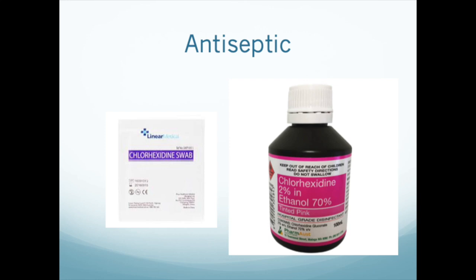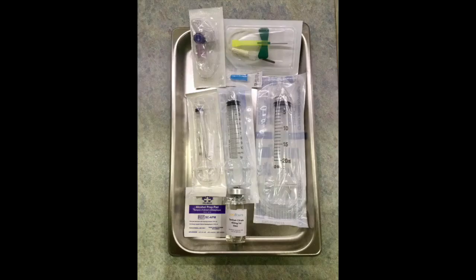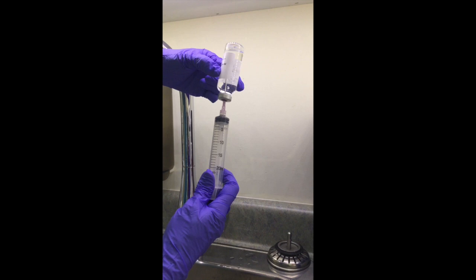You will need an antiseptic to clean the patient's skin before venipuncture. Other supplies include several sizes of syringes, sterile syringe caps, sterile Luer-lock adapters, standard ACDA or sodium citrate solution, and a hypodermic needle for blood drawing such as a 21 gauge butterfly needle.